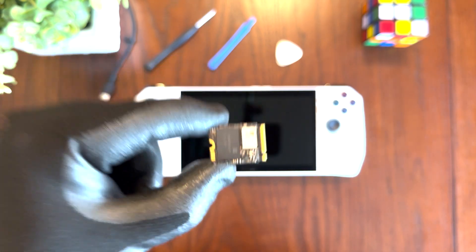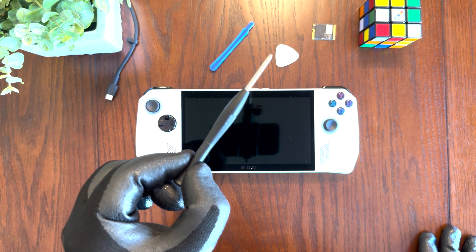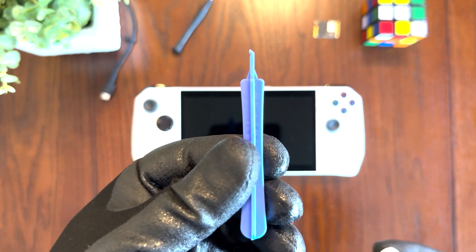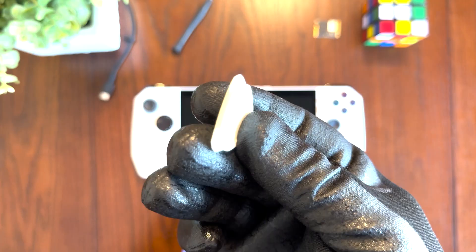So let's get started with the tutorial. As far as the tools you're going to need for the upgrade, you won't need much. You just need a Phillips screwdriver size 0 and a plastic spudger tool such as this one or this one right here.